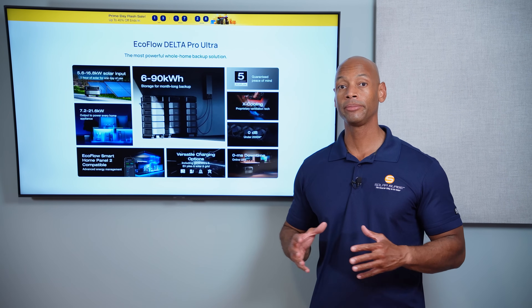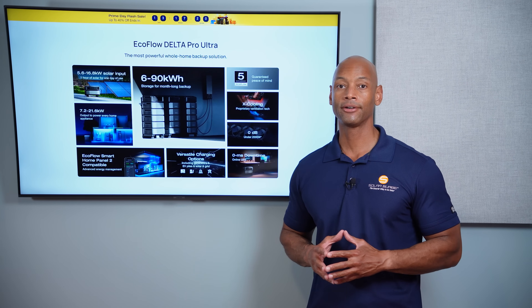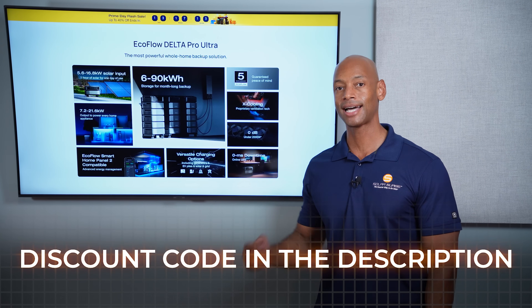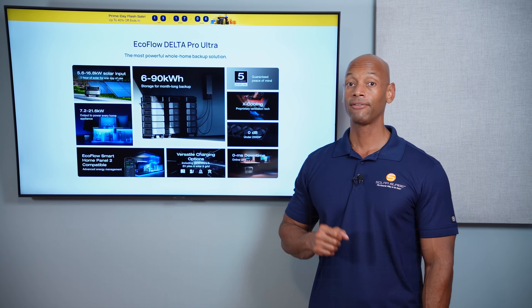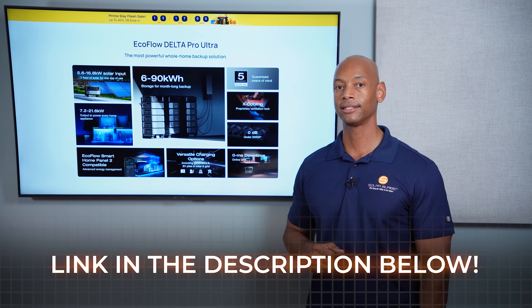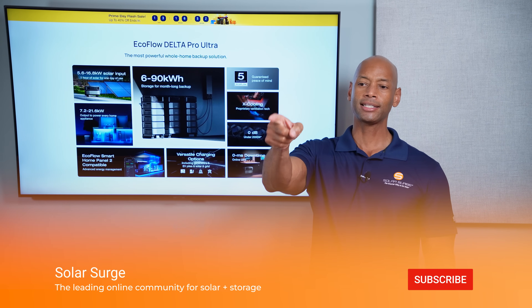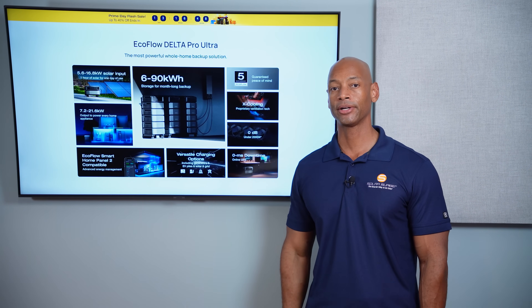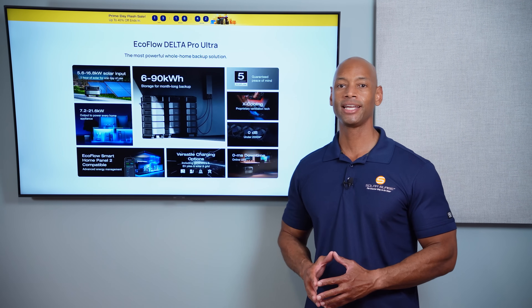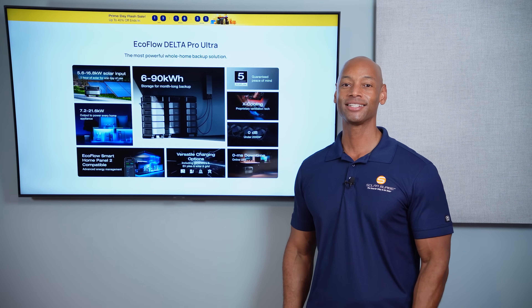By the time you're seeing this video, we'll be in Amazon Prime Day and we've got some great discounts. EcoFlow is offering up to $2,800 off the system, and if you use the Solar Surge discount codes below, you can get an extra 5% off on top of the Prime Day deals. Check out the links below — we'll have links for the Delta Pro Ultra as well as the slightly smaller Delta Pro 3, both offering excellent discounts for Prime Day. As always, if you're getting good value from the Solar Surge videos, hit that thumbs up button and subscribe so you won't miss any special announcements. I'm Joe Ordea encouraging you to get prepared and be empowered. Thanks for watching and I'll see you on the next video.